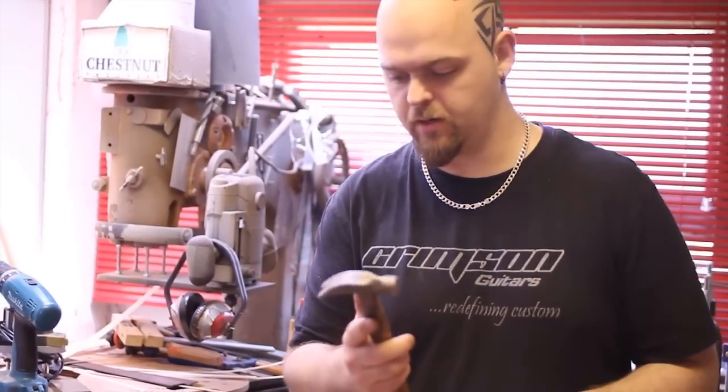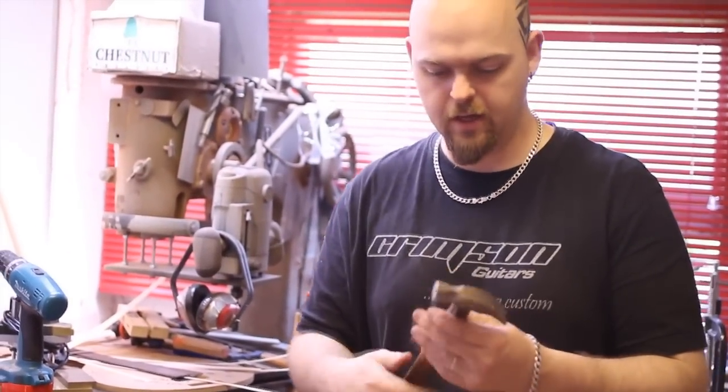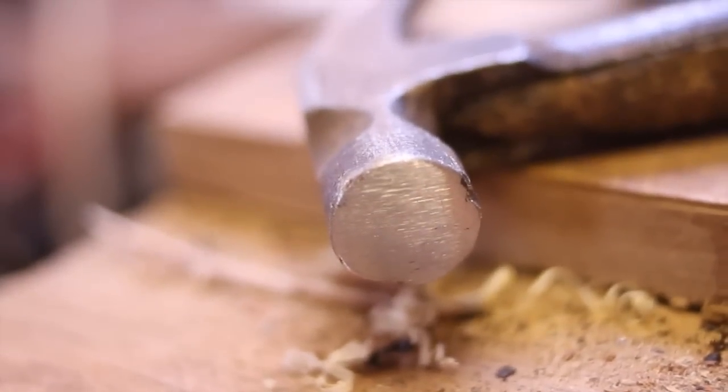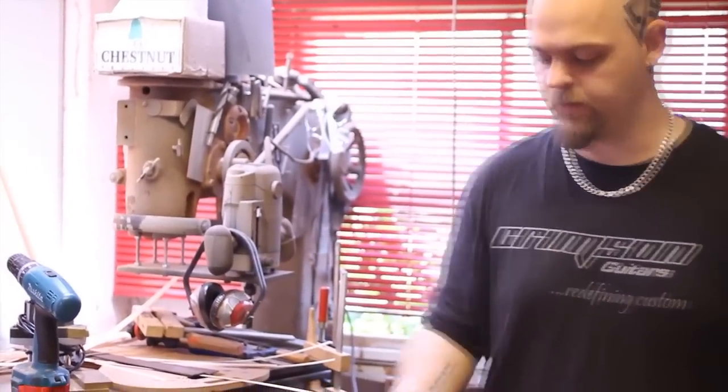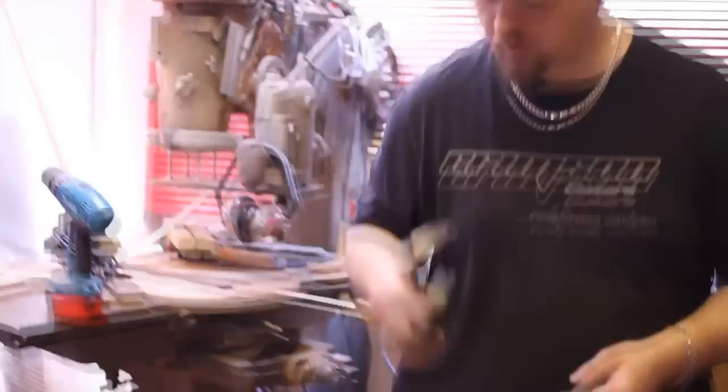I just managed to snap the handle of my normal fretting hammer and I'm not going to replace it just yet. It's important that the face of your hammer is nice and smooth. The one I used to use is a cobbler's hammer — lovely smooth for working leather. Slightly heavier than this as well, but this will do nicely.